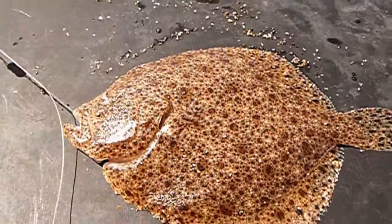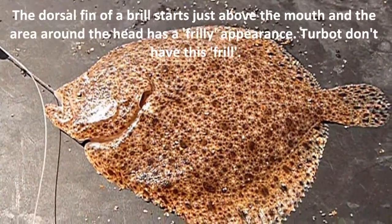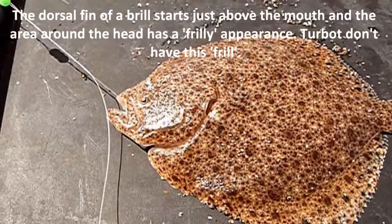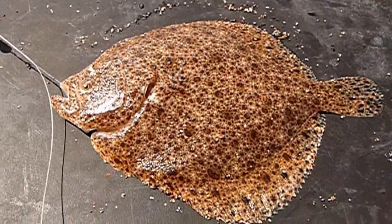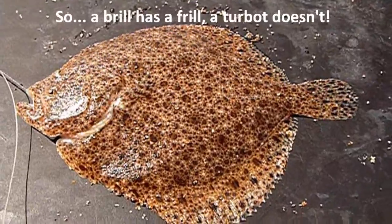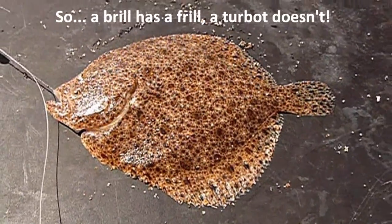The other way to tell them apart is the dorsal fin on a brill starts just above the mouth, and the first part of it — the membrane — doesn't extend the full length of the rays, so it looks quite frilly. So you can easily remember that a brill has a frill and a turbot doesn't.